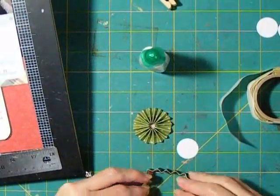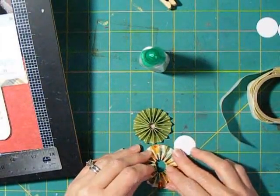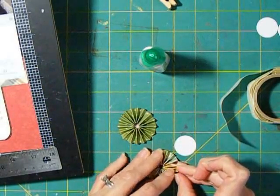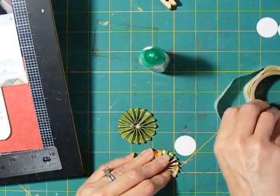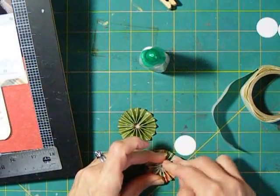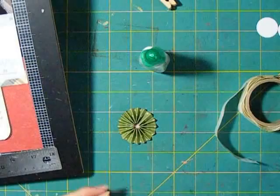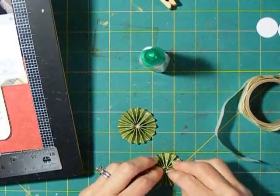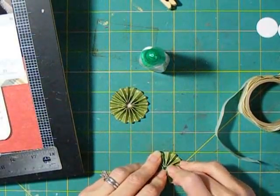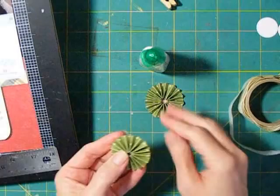I'm going to flip this over and pleat it on the back side so I can have the green side facing up. Once you get it pleated up and you're holding it together, you want to have a circle punched out of cardstock handy. Press the glue dot on, then put the circle of cardstock over the top of that — this is all on the back side. Then just flip it over, push everything together, and hold it for a few seconds until it sets. That will give you a nice little rosette or accordion flower.